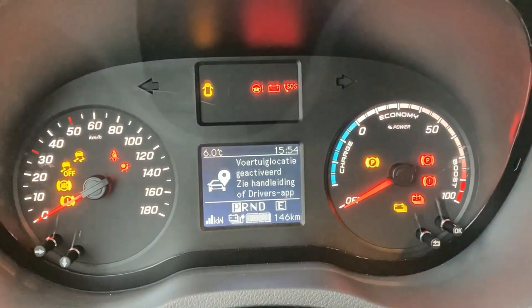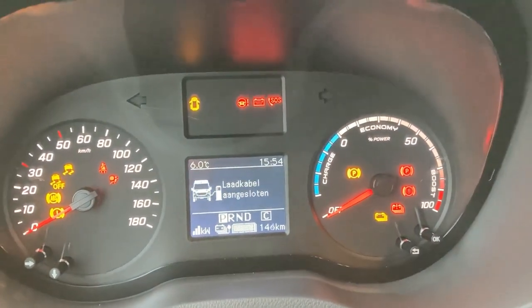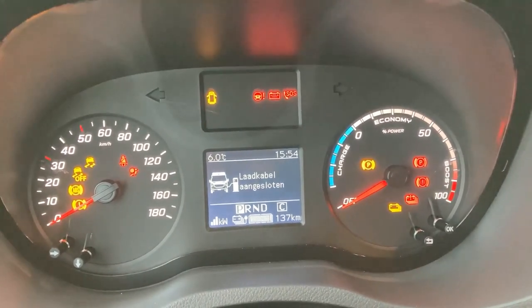Welcome — the range prediction: 146 kilometres. And if I change to comfort mode, 137. And it warns me that the cable is still connected.